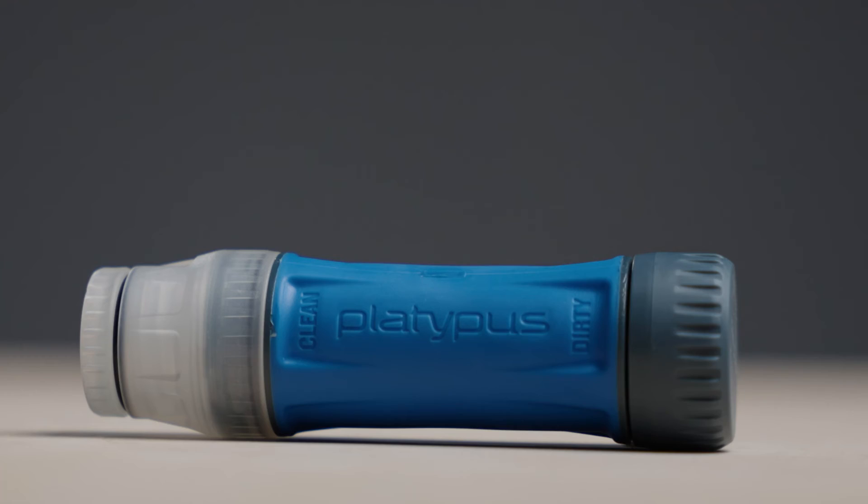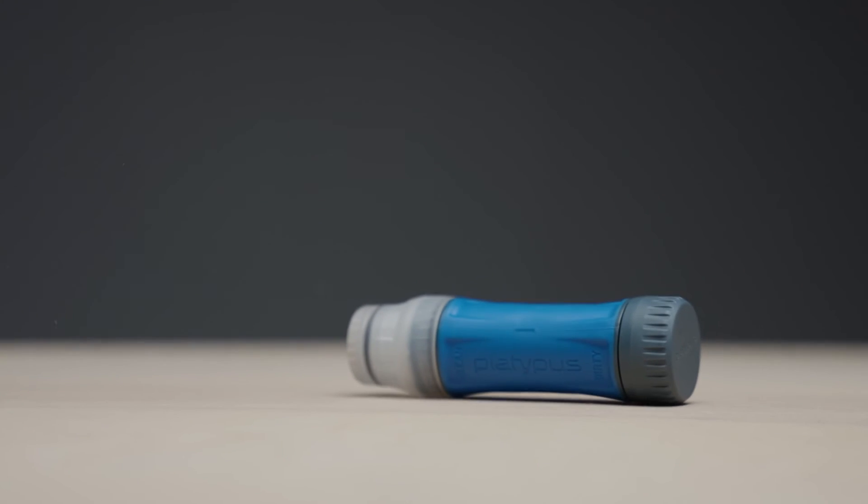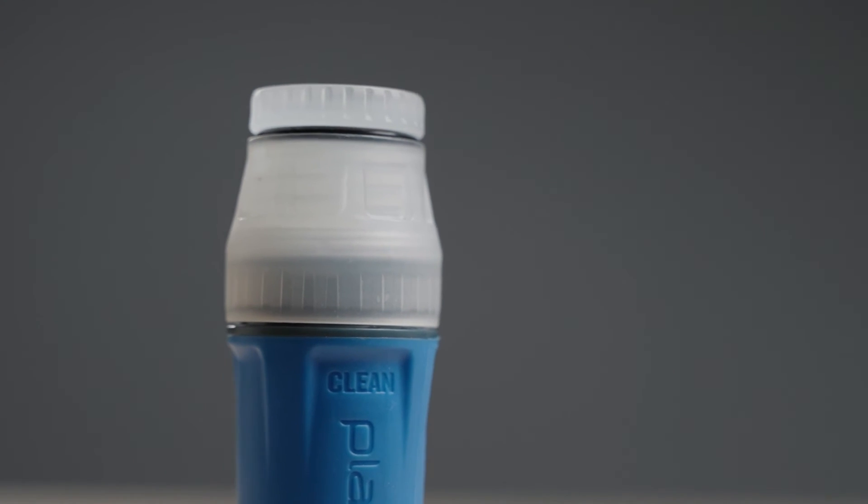The flared caps on either end act like bumpers to minimize direct blows to the hollow fibers if dropped. The caps also provide watertight seals.